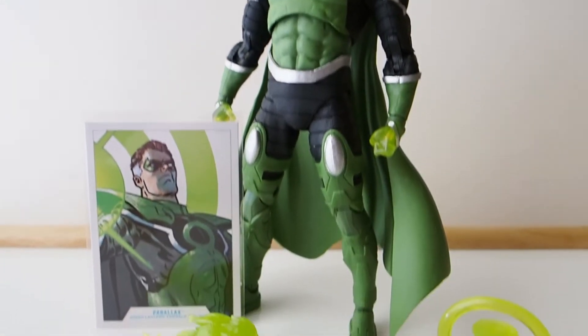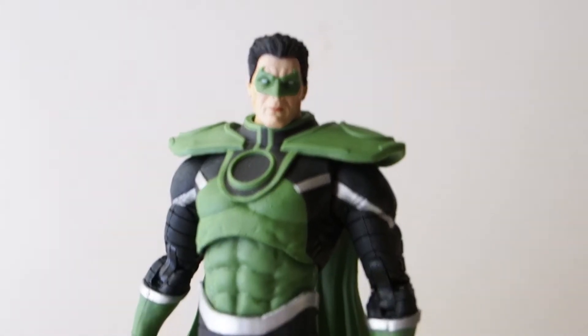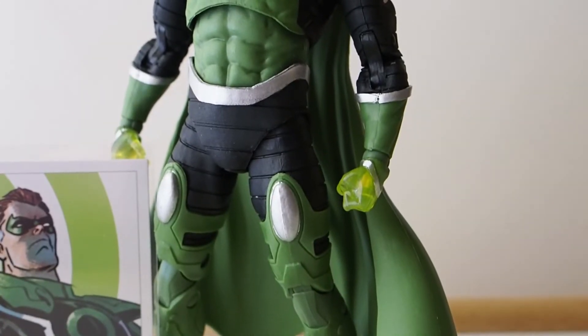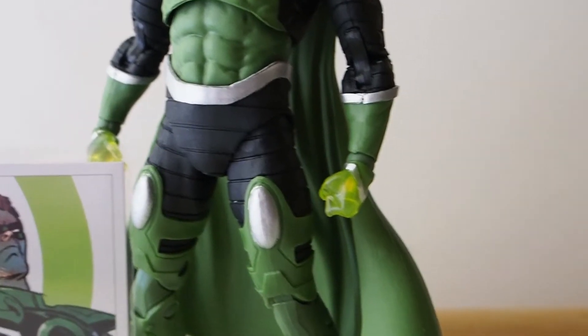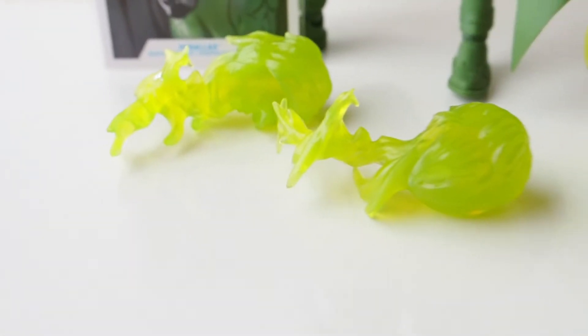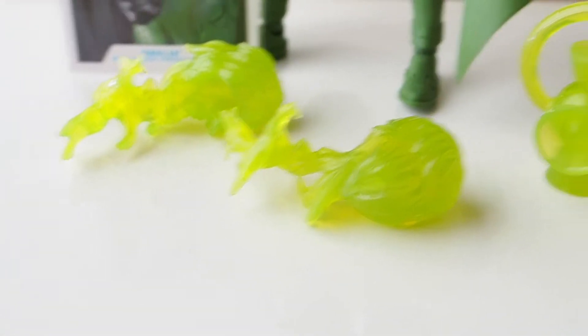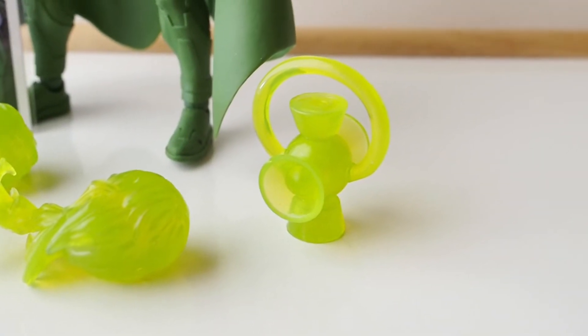As far as the figure itself, it's still impressive. I do like it a lot because it is Parallax, so I'm a little biased. The hands are translucent green plastic, which is awesome. It comes with two constructs for both hands, and also a lantern — a translucent lantern.